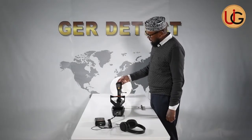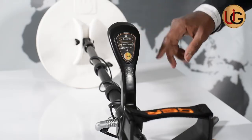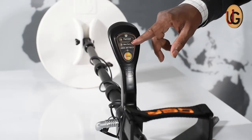This is a gold seeker, and it consists of two modes: ferrous and non-ferrous. Ferrous means like old metals, like steel and everything, and non-ferrous is like gold.